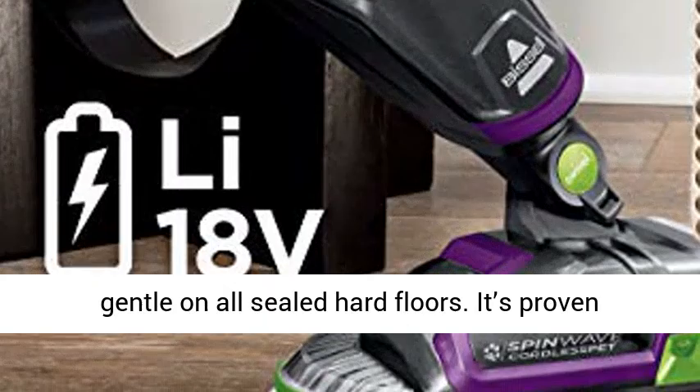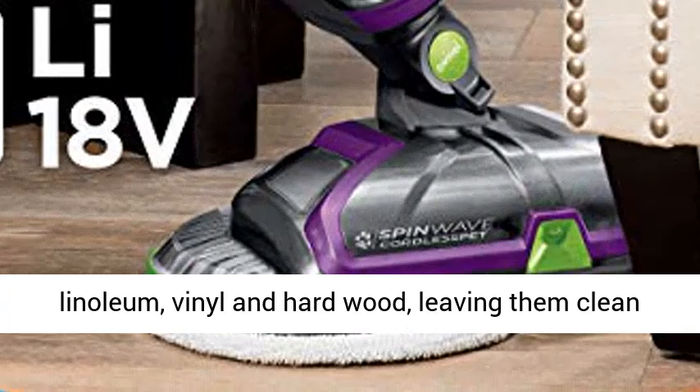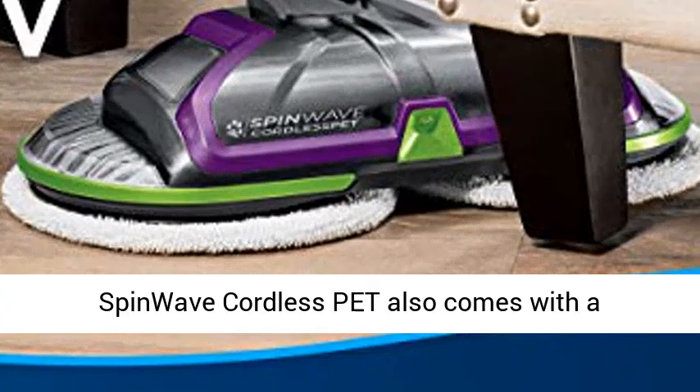It's proven safe to tackle tough messes on sealed tile, linoleum, vinyl, and hardwood, leaving them clean and refreshed and back to their natural shine. SpinWave Cordless Pet also comes with a low-profile swivel head to reach tricky spots in a cinch.